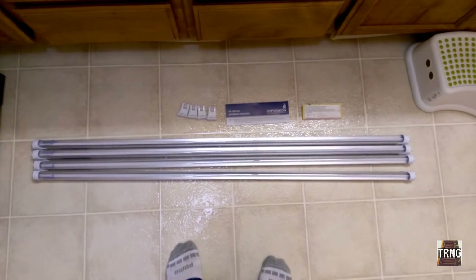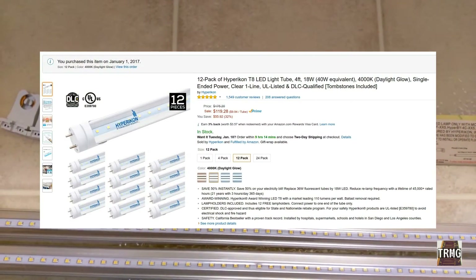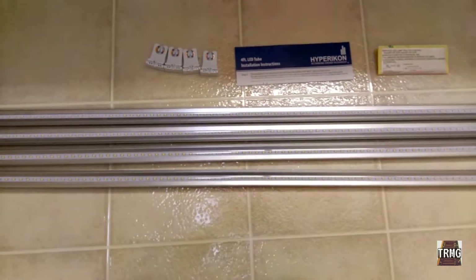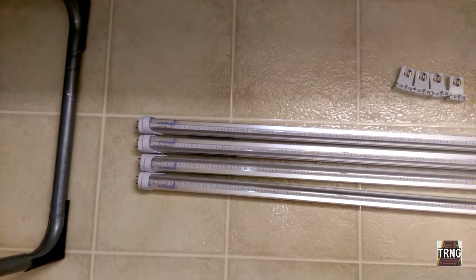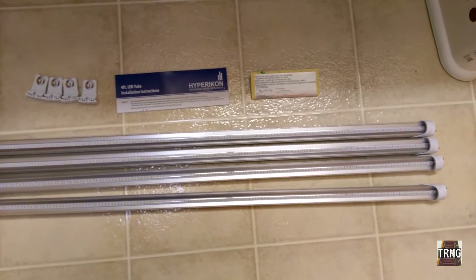I buy this specific brand of light by Hyper Icon — I don't know if that's how you say their name — but I thought I'd show you guys what I've been buying and sort of the install process. These are four-foot T8 LED bulbs. I bought them in a pack of 12 because I have a bunch of these fixtures in my house, and it's actually not enough — I ordered some more.